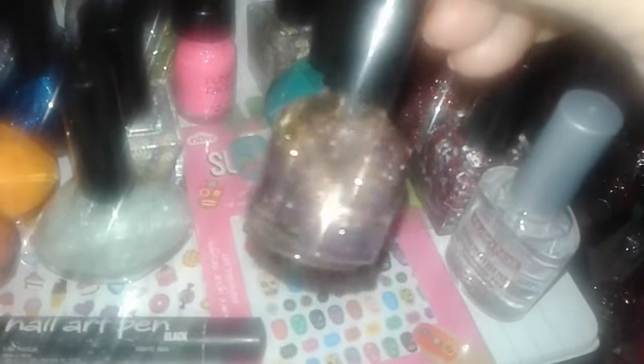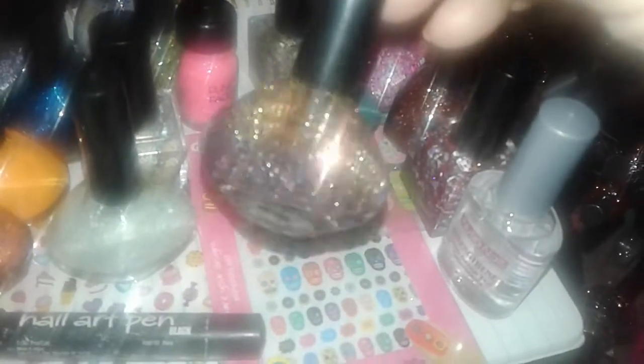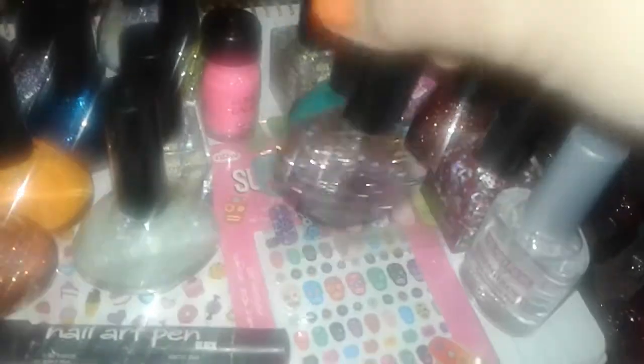These cost about three dollars at Five and Below, so they're a little bit more. Here's more Funky Fingers — a bright bluish green. And this one is one of my favorites — it looks like a peach silvery color with purple and gold in it. These are from Five and Below too.